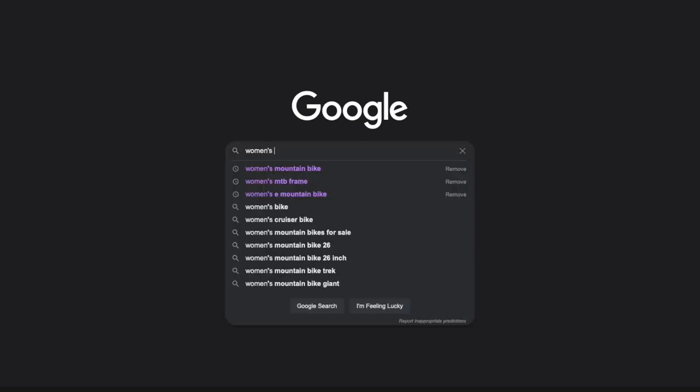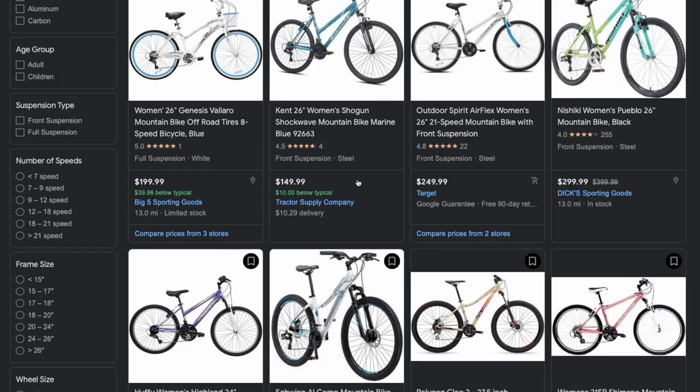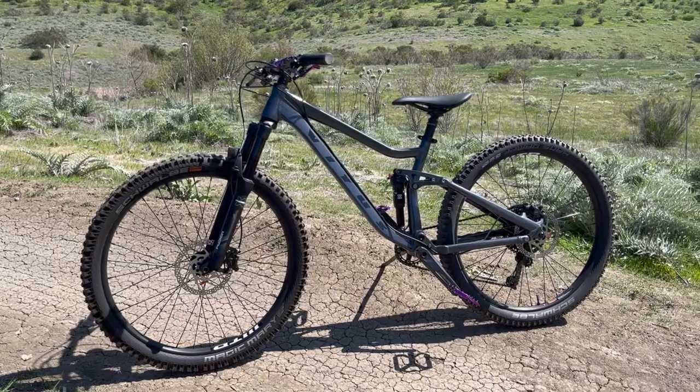Finding a good, affordable, and capable mountain bike is hard in today's market, but finding a reasonably priced women's mountain bike that's ready to rip right out of the box is even harder. That's all changed with the Vitus Mathique VRW.